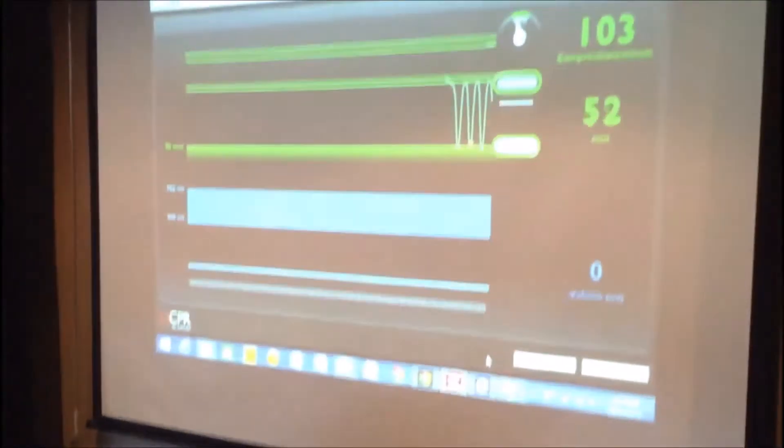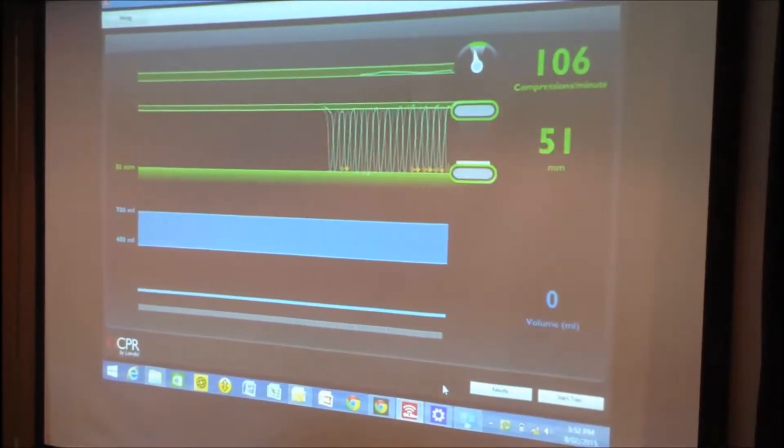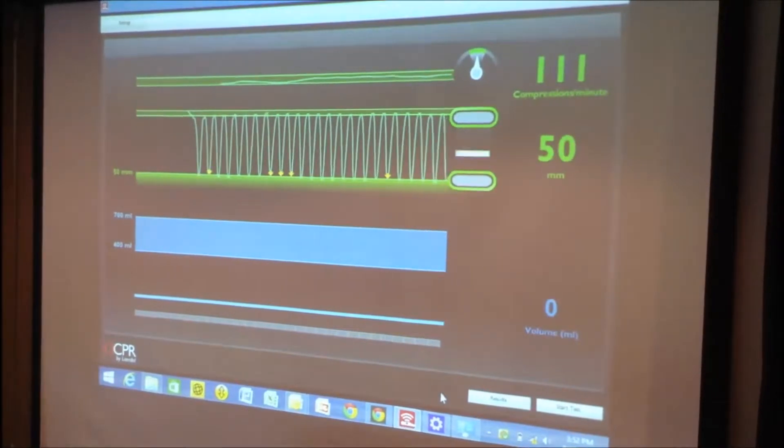So what we can see here is every compression and every release is being measured. In the top right corner we have our rate counter, and then below that we have our average depth as well. I'll begin to make some deliberate errors.